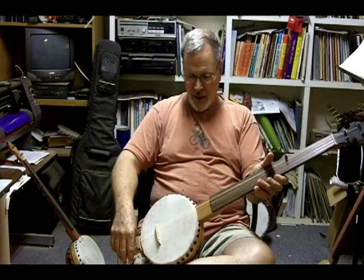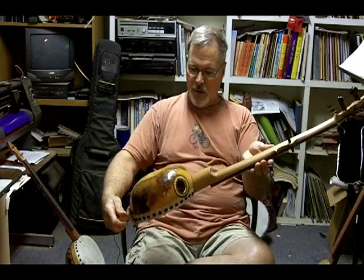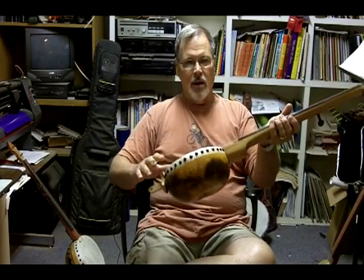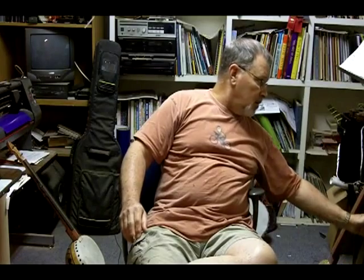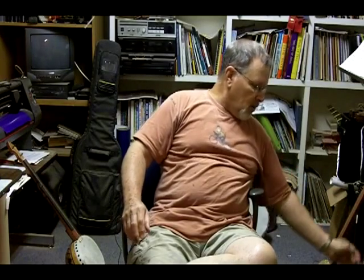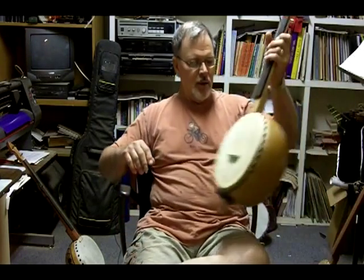Also on this one, it has a more traditional bluegrass-looking peghead with an ebony overlay — so it's just a real basic, real good playing banjo. It'll fit in a gig bag, so you won't have any trouble toting it around to jams.